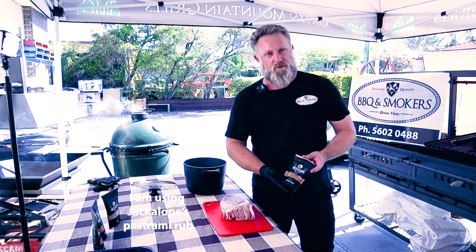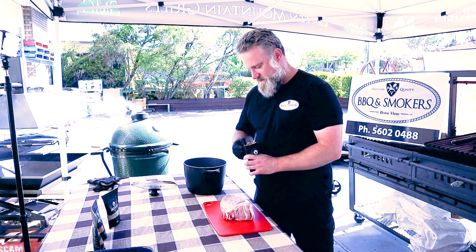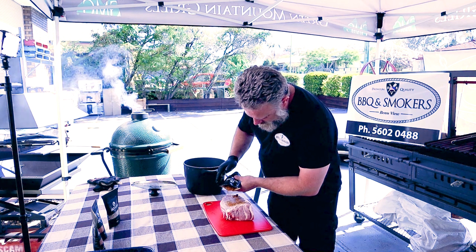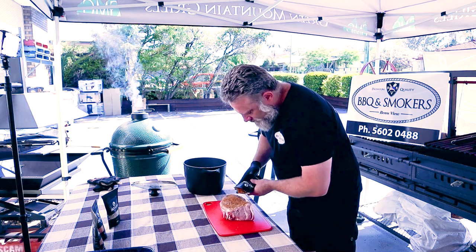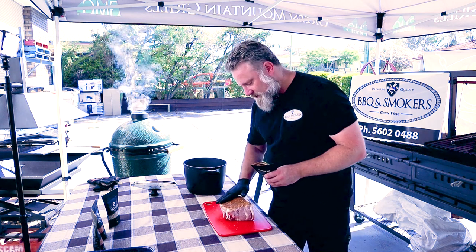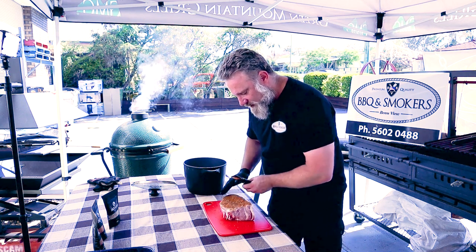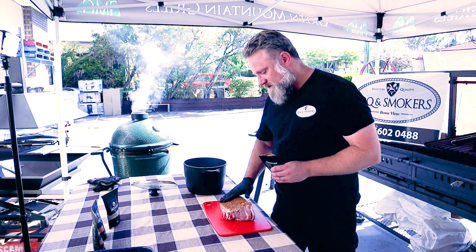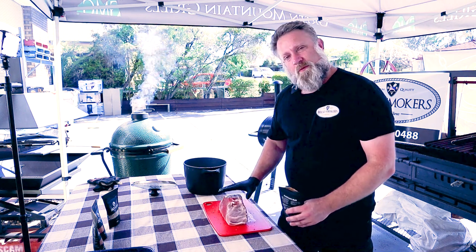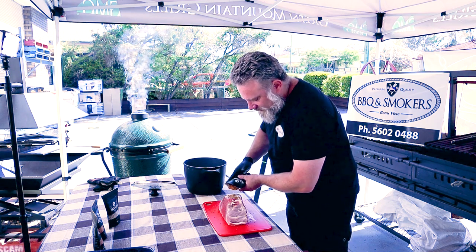So what I'm going to do is just rub it literally with the pastrami rub all over. You do want to get a good coverage on this. The reason being is when you slice it up you're always only going to get most of the flavour from the smaller bits on the actual outside, where most of the meat will be obviously the slices from the inside.